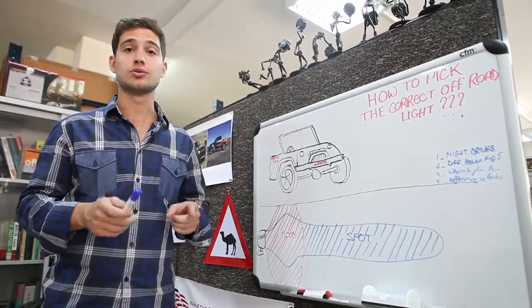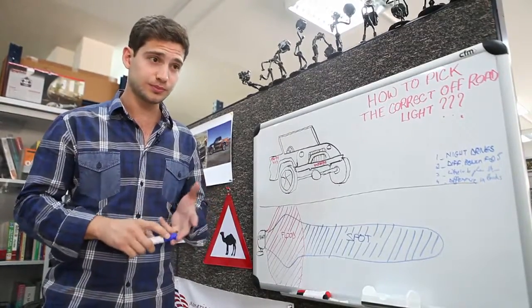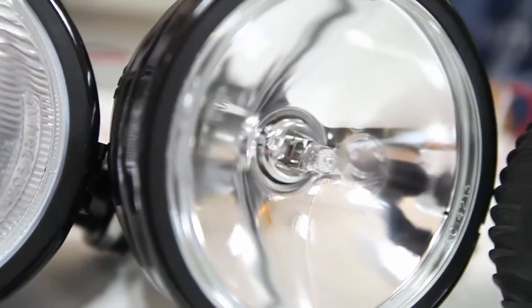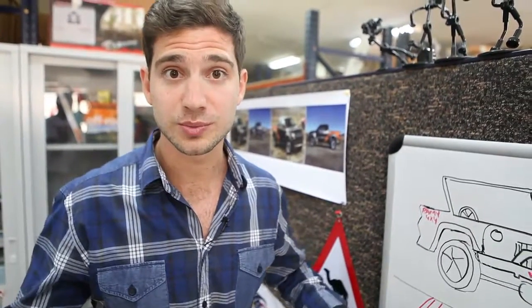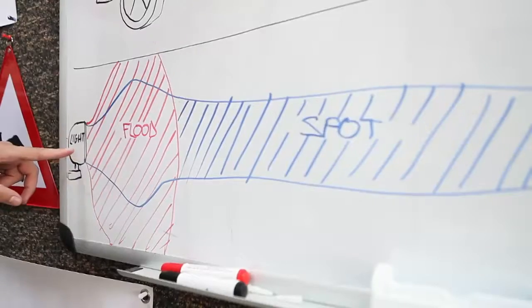I'm going to start by showing you two beam patterns: one that is flood and one that is spot. These are the two choices we have. Spot will give you very long distances but won't spread, while flood will give you amazing coverage. If you're going for long distances with low terrain and no mountains, you want to use spot, but if you're in a very close dune terrain, you want to use flood to see what's just under or next to you.